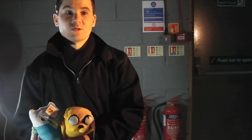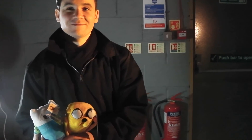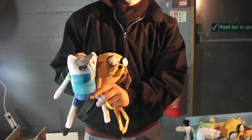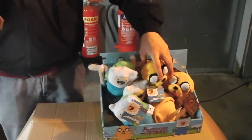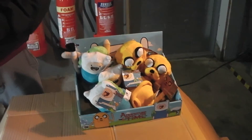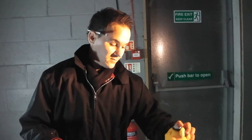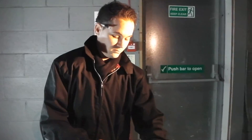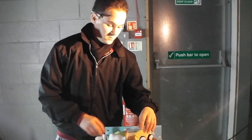Thanks very much. You certainly aren't making me smile, but thanks for trying. I wasn't trying to make you smile. There are also hang tags mentioned for Jake and Finn. Thanks very much — available now. Thanks for watching, everyone. I hope you enjoyed looking at the plush in a bit more detail, and we'll see you next time.